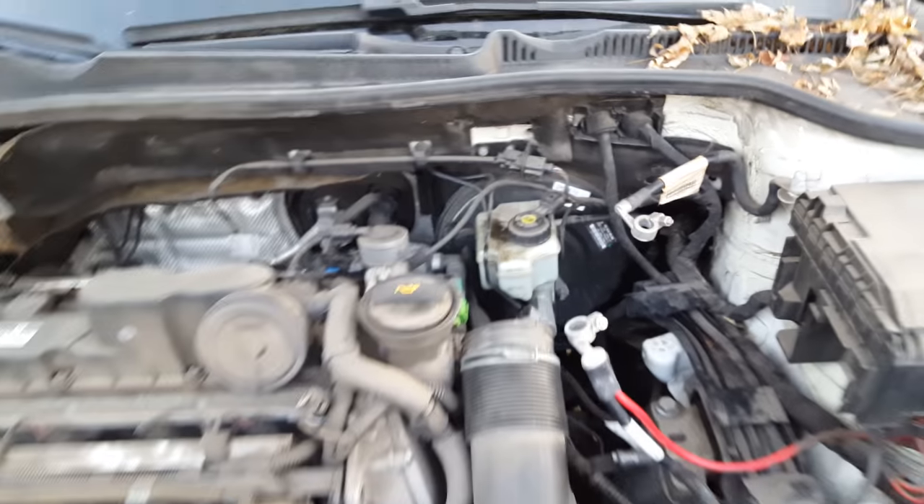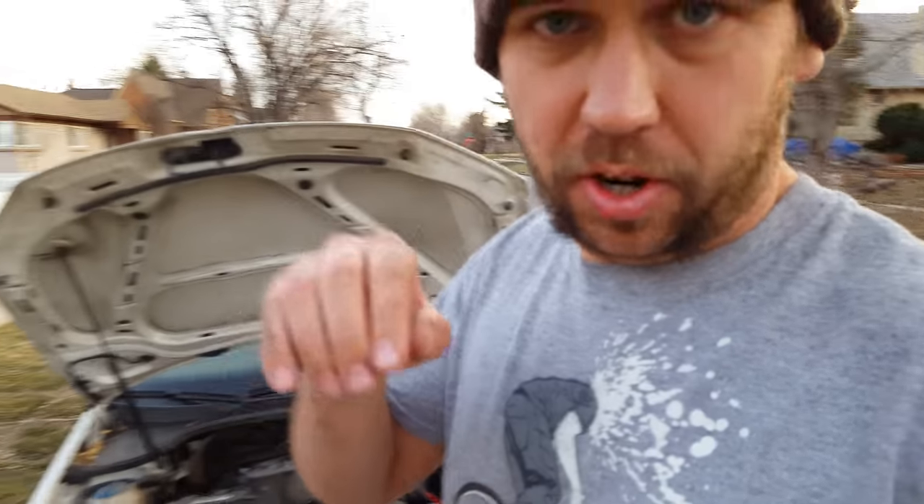That's this guy here. But the issue is right in here — let's focus in on that. So check this out. I'm going to pump it a couple of times and let's see what happens. I pumped it and hopefully fluid just squirted out of there. That's the master cylinder — there's a crack along the edge of it.